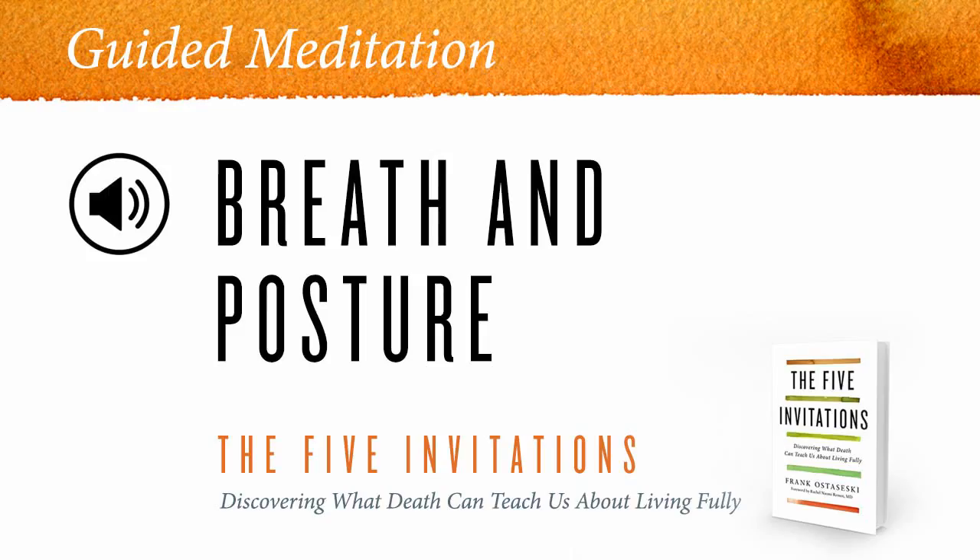Almost always, one of the few times we sit still and relax is when we're going to sleep. And so there's a kind of habit in the body that when we get quiet and still, we get sleepy.